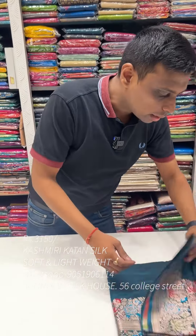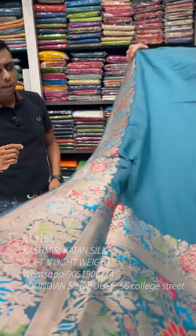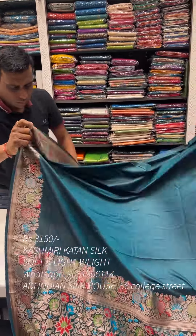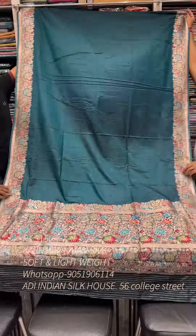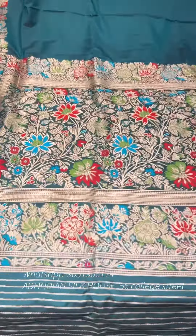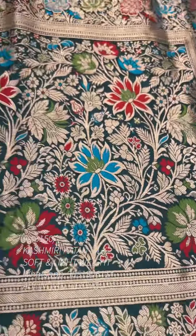We have seen the pure Kashmiri Kaatan at ₹7,000 plus. For the replica, the price is ₹3,150 only. Next is a turquoise blue color — a dark blue, dark sapphire color. This is a dual-tone dark color, dual-tone sapphire green actually. This is a beautiful color combination. We can also make WhatsApp booking and online payment.